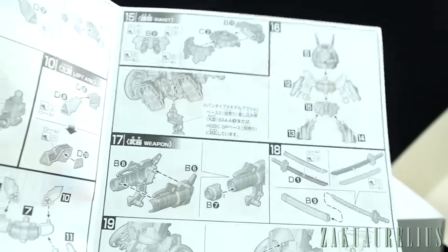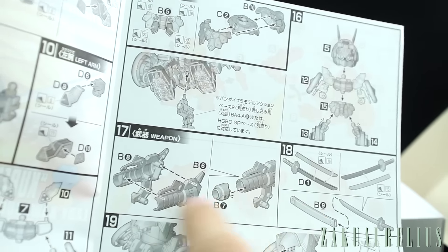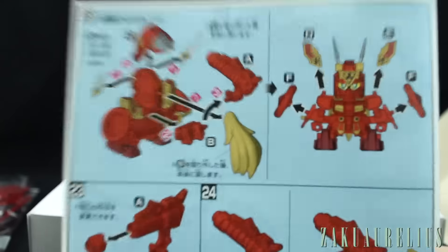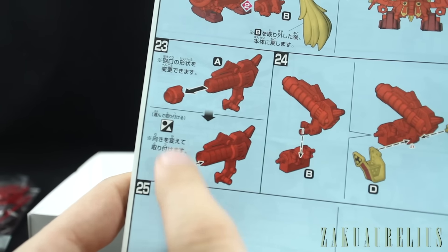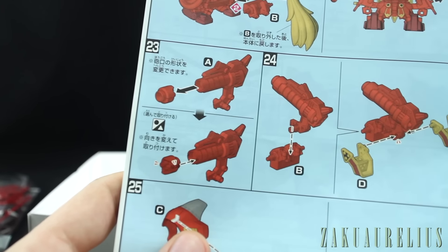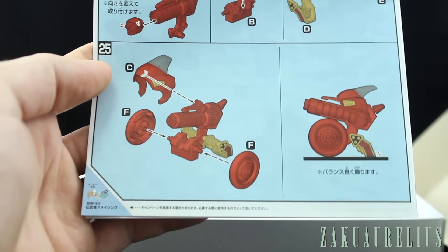Then moving onto the weapons — that cannon part. I was expecting maybe a Gatling gun option, but I can see there's no option here, so I'm not really sure why it was showing that Gatling part on the outside of the box. On the back color page, here is where we have the option. If you want to change to the Gatling piece, it's all just one red piece, so you'll definitely have to do some painting to bring out the tips of the Gatling guns in gray or another color. And then just how to transform those parts into the cannon. Pretty goofy looking, but unique.